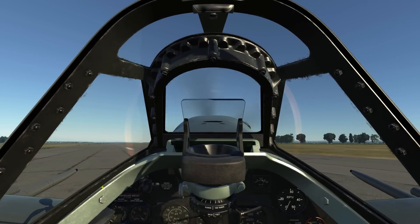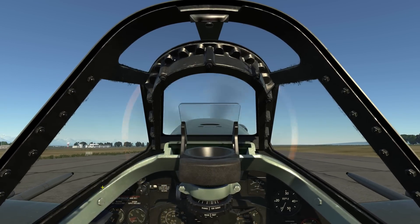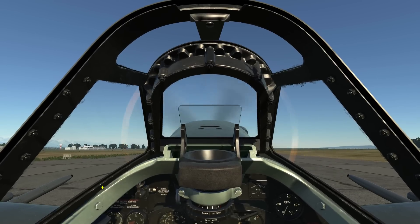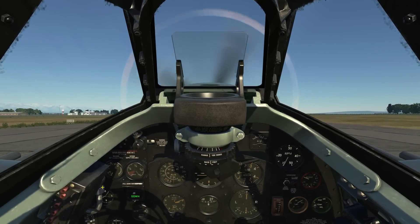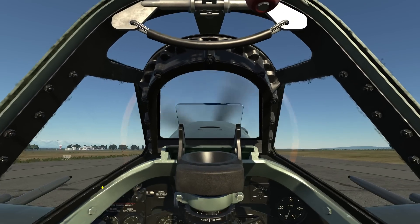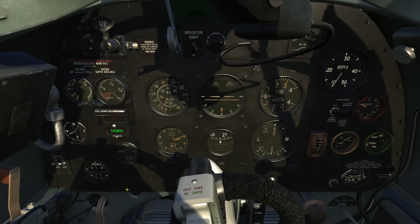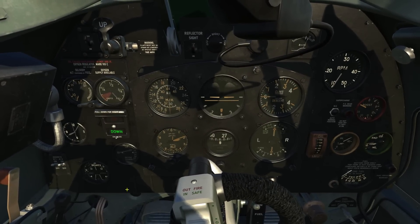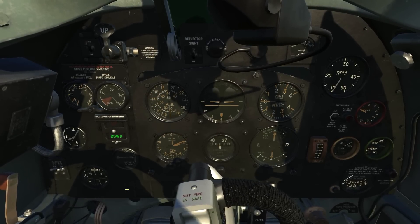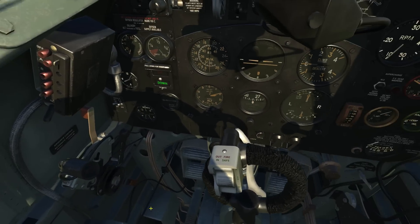I'll line up on the runway centerline to help align the tailwheel. Once lined up, I'll bring her to a stop. Let's go ahead and close the canopy now. This is the elevator trim indicator. Technically this should be set to one unit nose down for takeoff, but I prefer it at the center position. The rudder trim knob should be set to one full rotation to the right, but I prefer just a little bit.